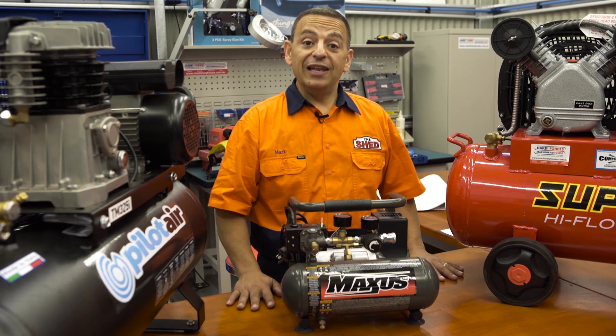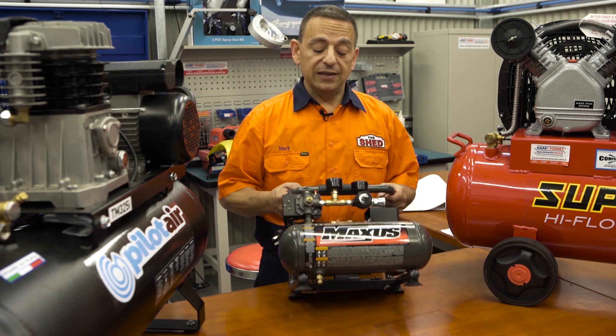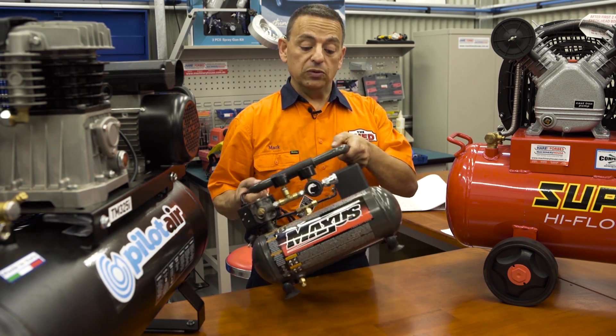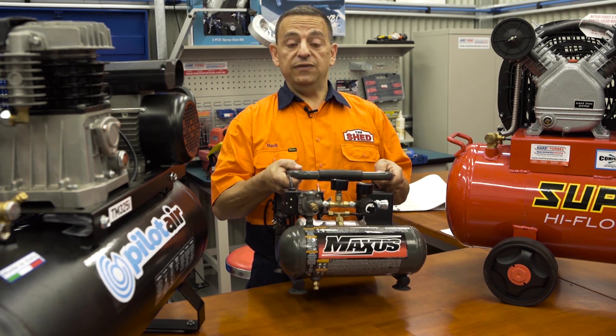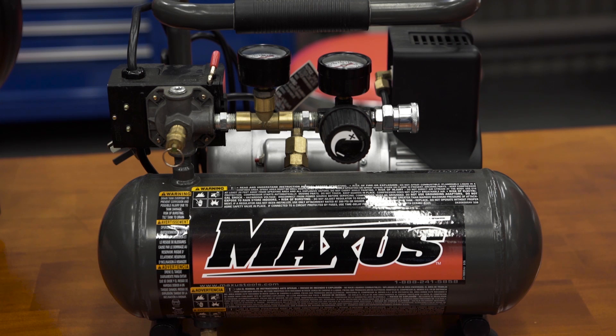We've talked about some of the larger compressors in our range. Now let's go the other way and have a look at this little fella by Maxxis — very lightweight and portable. Ideal uses for this are for tradies who love taking them on site and using them for nail guns, as well as around the home for small jobs.